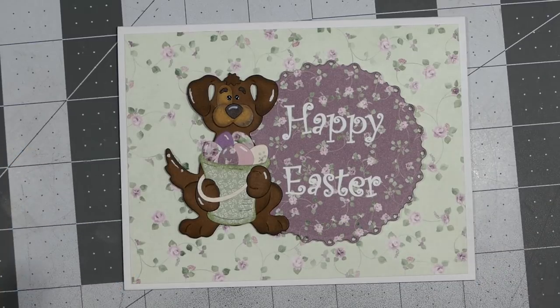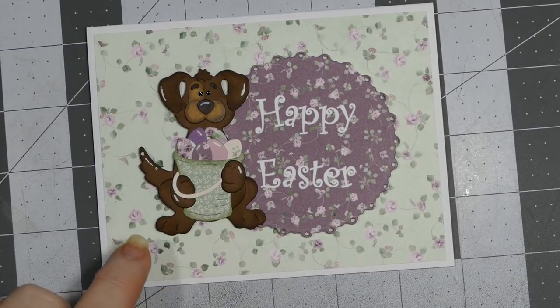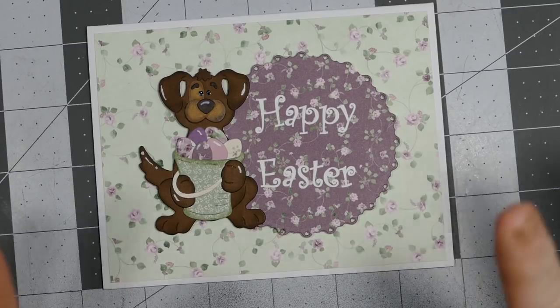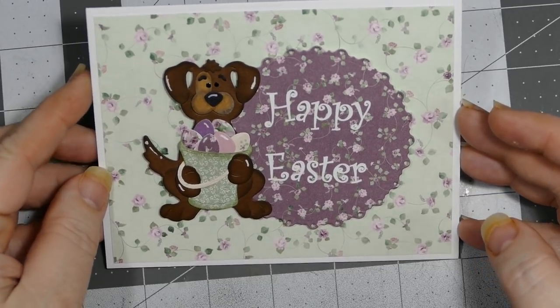I inked everything up, used my white gel pen for the little accents on the dog, and my black glaze pens from Sakura for the little eyes. Super cute - he can hold anything! If you want a die that's versatile, this is it. Just because you get this for Valentine's Day doesn't mean it has to be used for Valentine's Day. Here he is holding an Easter basket, he can hold an American flag or fireworks for the Fourth of July, or Christmas ornaments - the sky's the limit.